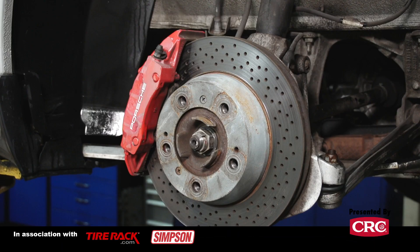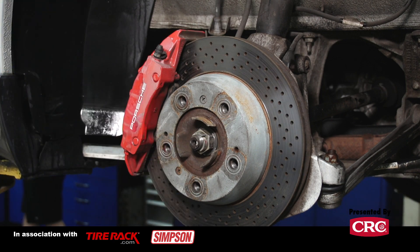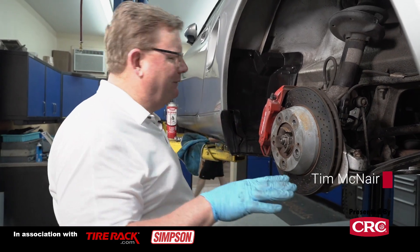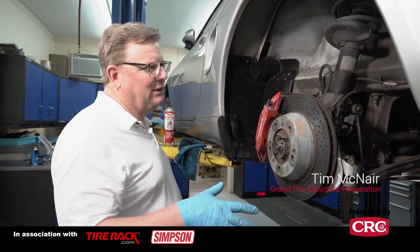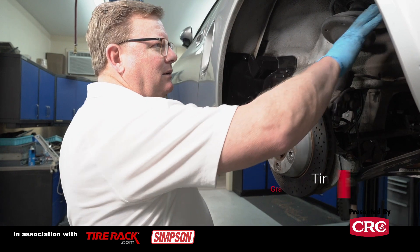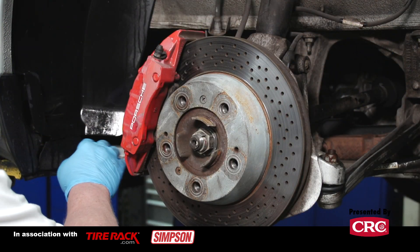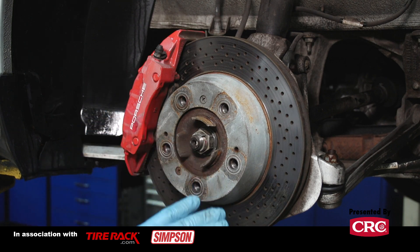The first thing we're going to start with — we've pulled the wheel off — and we're going to start cleaning the inside of the wheel well. You've got a number of materials in here that we have to work with, so you really have to be careful not to have something that's too invasive that's going to tear up some of the paint or remove or stain the metals. We really have to be careful.